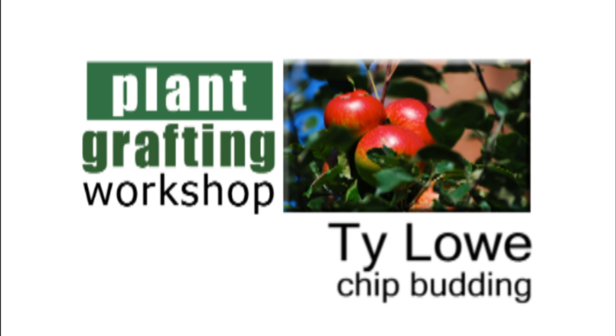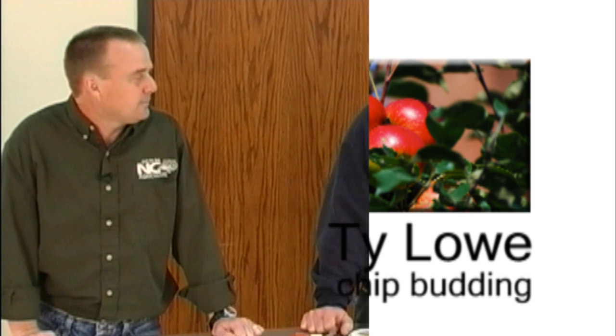I'm Ty Lowe and I raise apples in Wilts County. Today I'm going to demonstrate chip budding, which is a way of propagating apple trees. We use this to reproduce apple trees of the same variety.